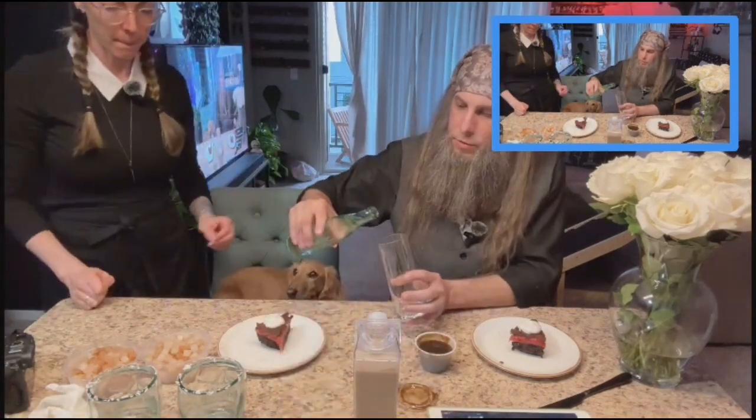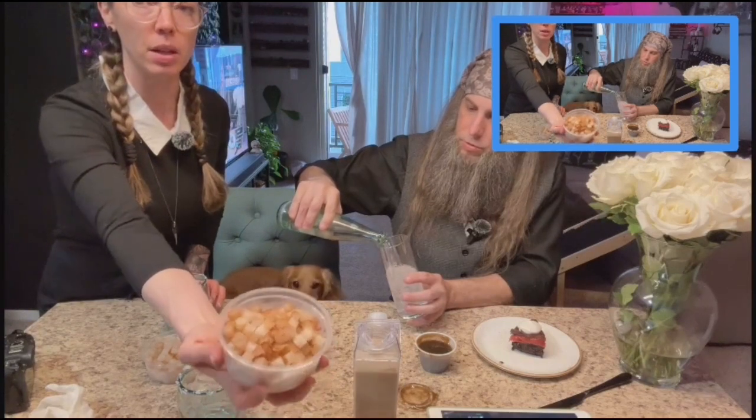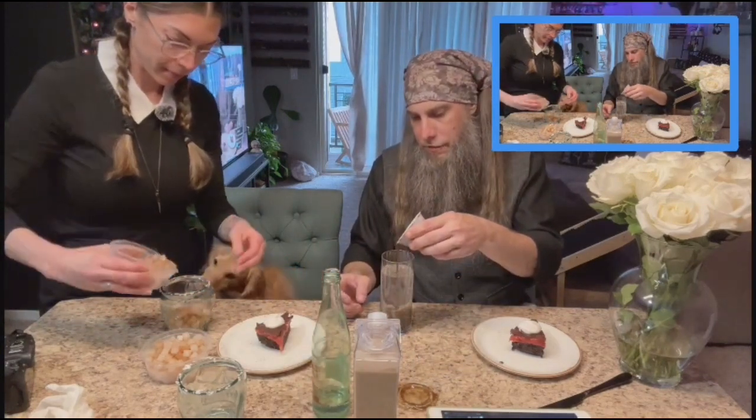I'm kind of just going to free pour it. These are some coconut water, cinnamon, small ice cubes. I'm just infusing our Topo Chico with some vanilla syrup right here.